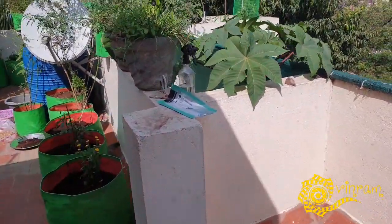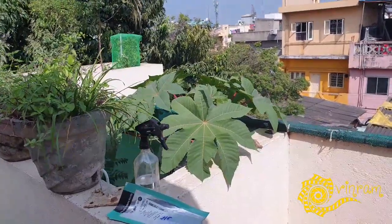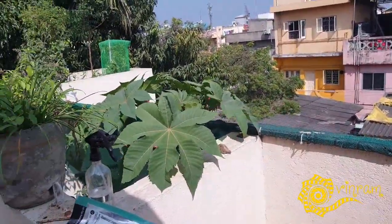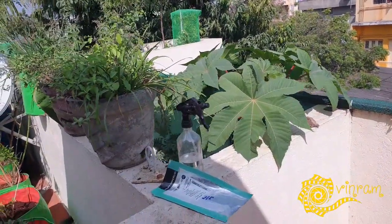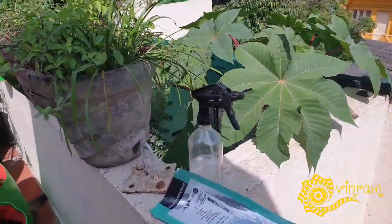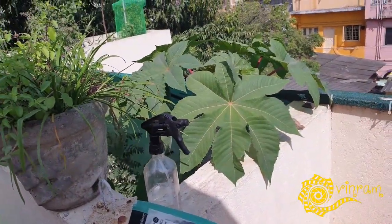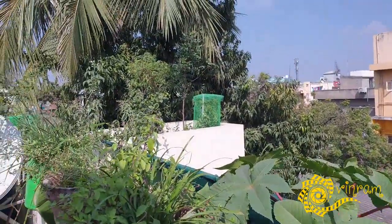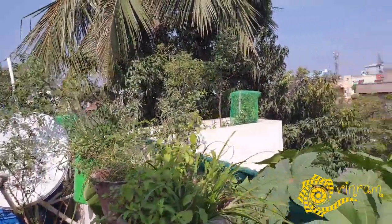Hello everyone. I am going to show you how to make a video about how to grow a tomato plant. This is a simple method that I am going to share with you. This is a tomato plant.